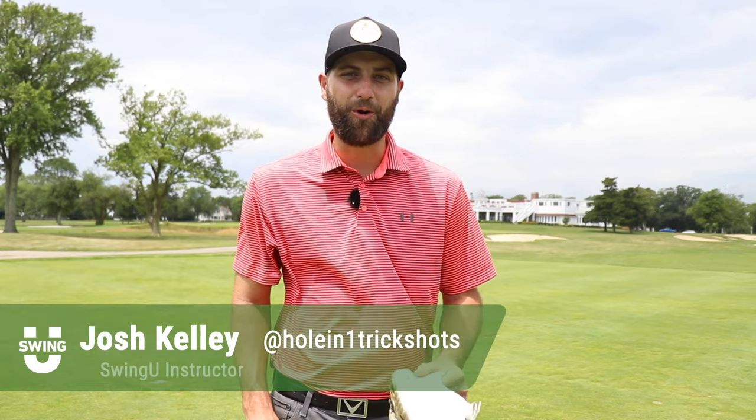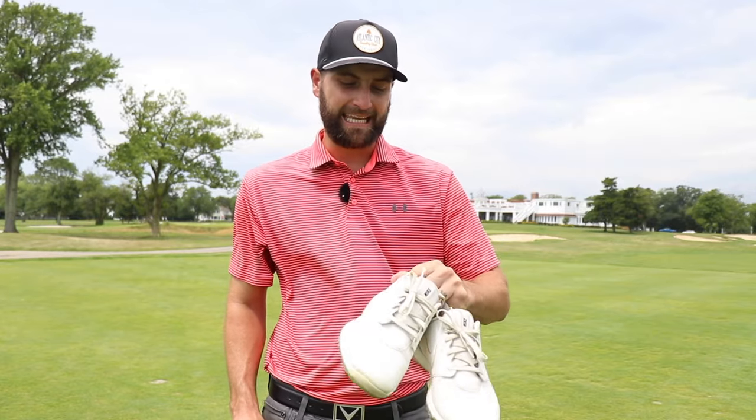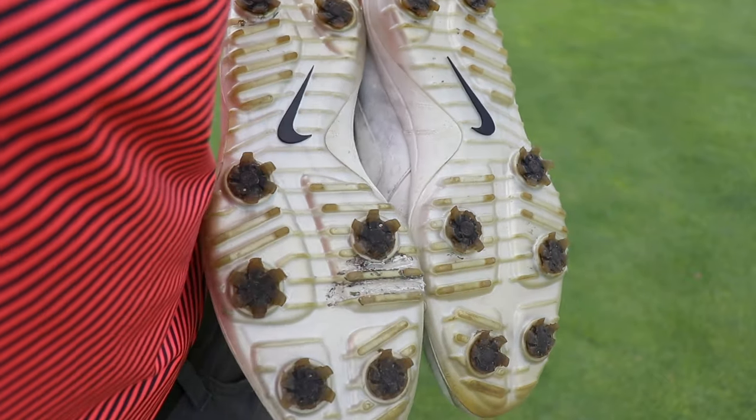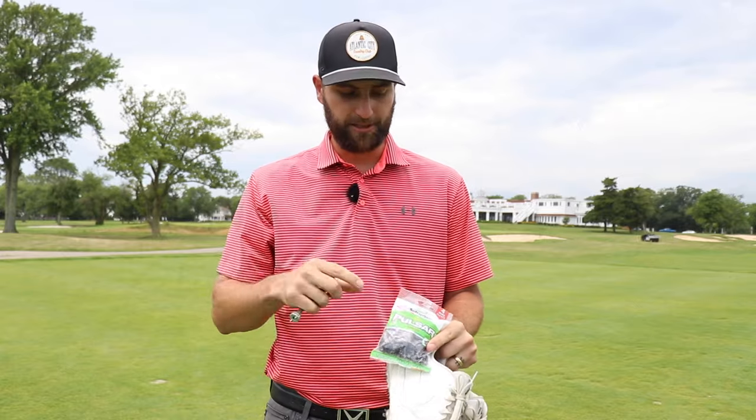Hey guys, Josh Kelly here, welcome back to another 101 episode. In today's video we're talking about how you can save some money on brand new golf shoes by replacing the spikes and giving them a little bit of a wash. These shoes I've had for over seven months and I've played a lot of rounds with them. As you can see the spikes are starting to wear pretty badly and they're a little bit dirty. A lot of golfers would just throw these in the trash, but what I did is went out and bought some soft spikes and a spike tool, and I'm going to show you guys how to change the spikes, wash these down a little bit, and we should be as good as new.